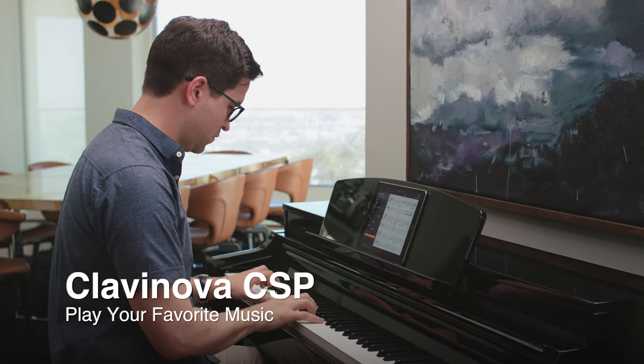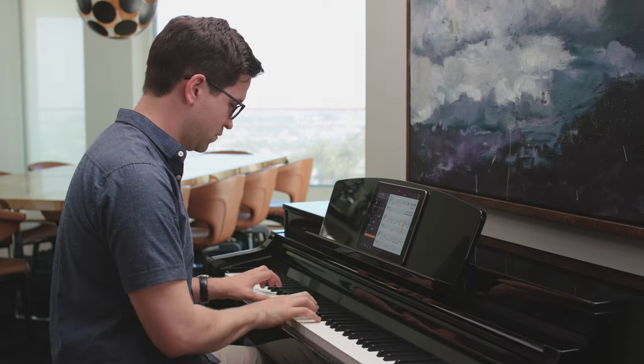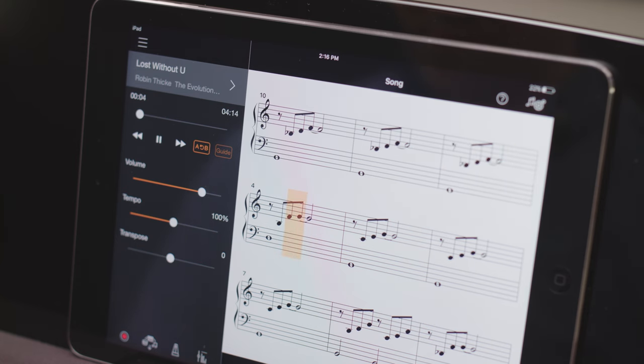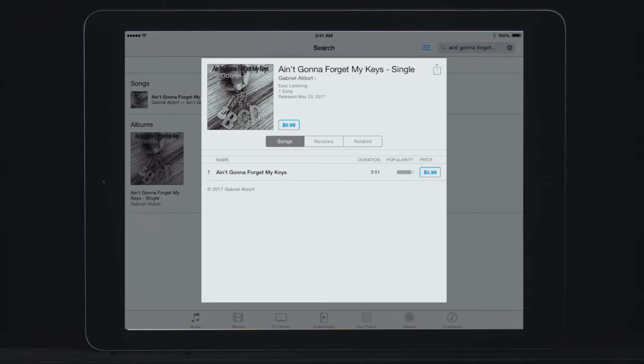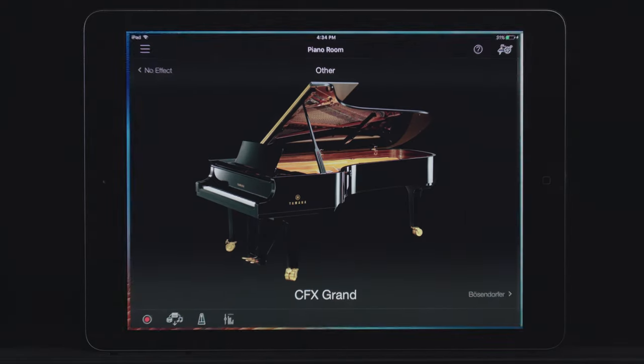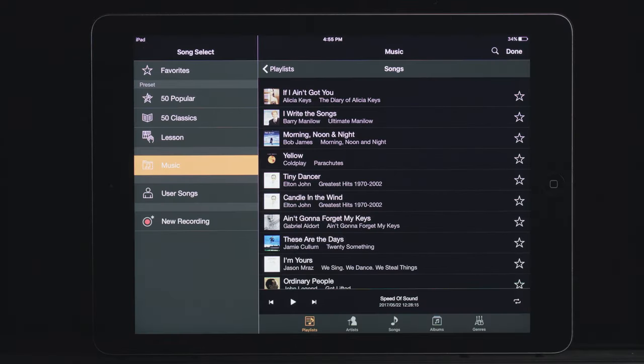Play along with your favorite music from your smart device with the groundbreaking audio-to-score feature, found only in the SmartPianist app. Simply select songs that you already own from your music library, and the SmartPianist app can create a piano accompaniment score just for you to play.